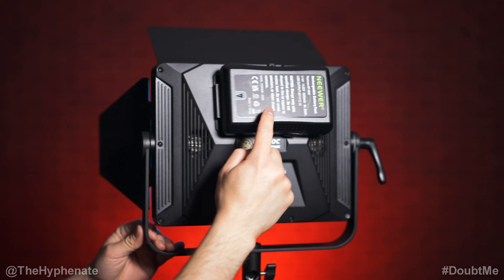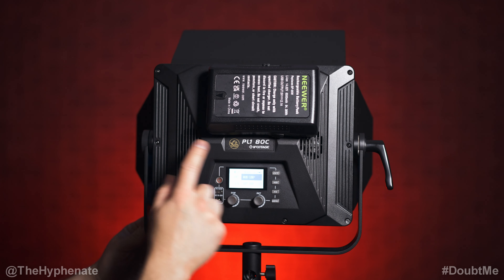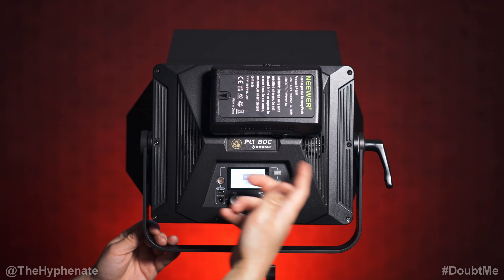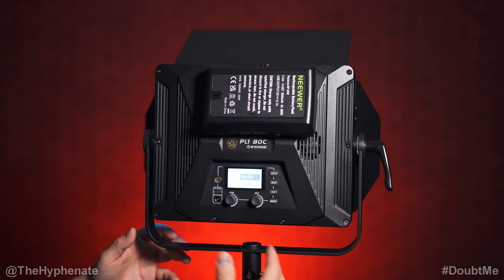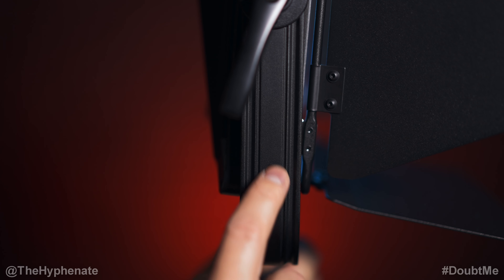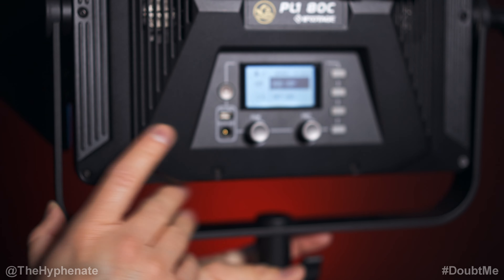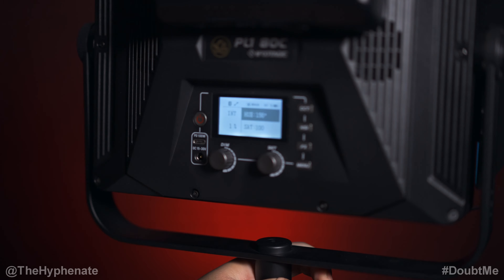I have a V-mount battery and that's actually one of my favorite things about this light. A lot of lights at this price point have Sony NPF type battery plates, but I very much prefer V-mount batteries. I also really like their yoke system — it has quarter-inch 20 with RE pins so you can mount things on it or rig something to hold the light using that type of mount.